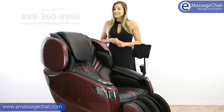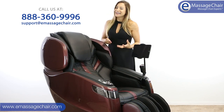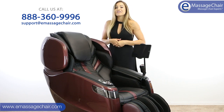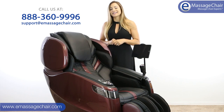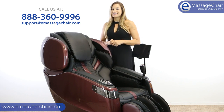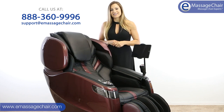If you have any questions about this really amazing chair — I know I talked a lot — feel free to give us a call at 888-360-9996, chat with us online, or shoot us an email at support@emassagechair.com. Thanks so much for watching.